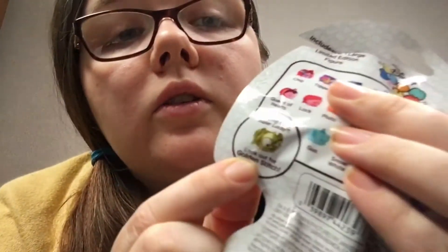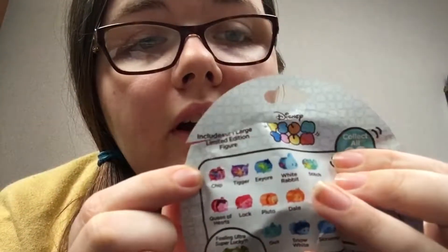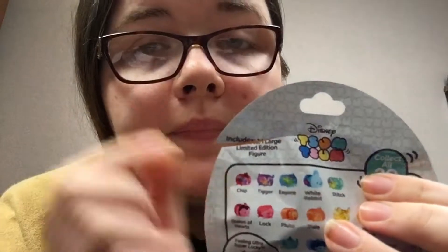There's one that's a gold Stitch, and then these five up here have paint splatters on them. I already have Dale, Miss Bunny, and Marie at home — I got three of these. It's not gonna take too long to open them but I wanted to share them with you guys.